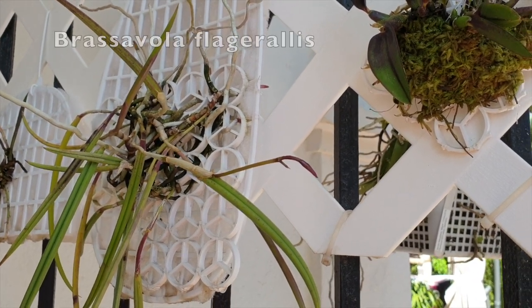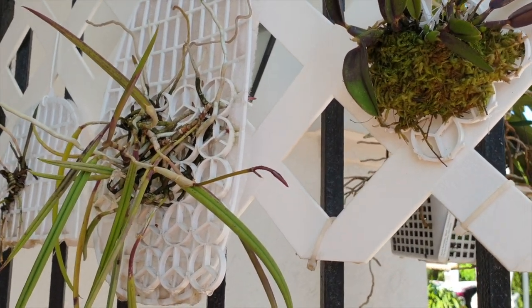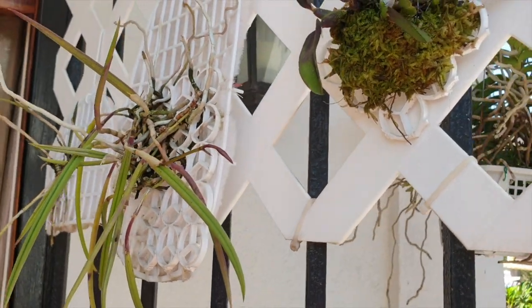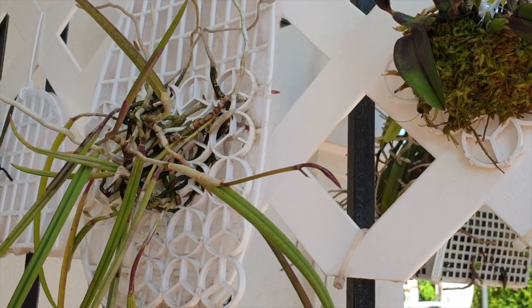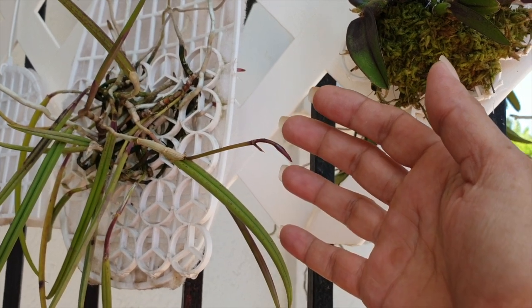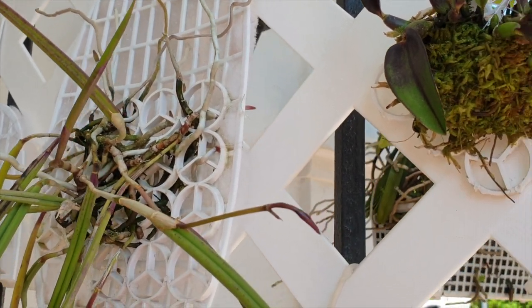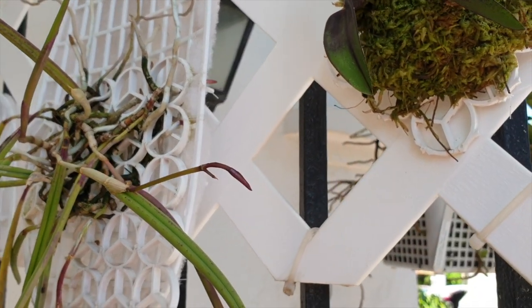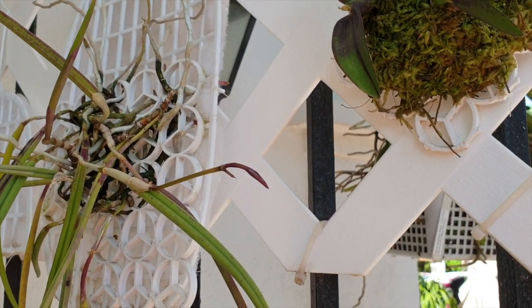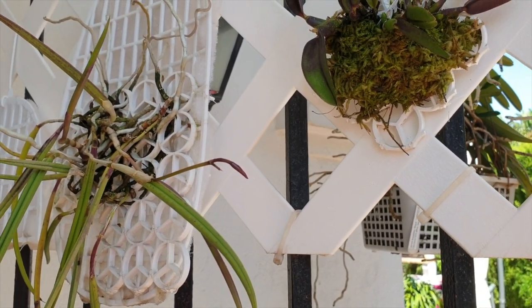Brassavola Flagellaris — I just want to show you, and then I'll wrap it up. It's in spike. It's the first spike ever. I'm sure it has nothing to do with the mount — but here it is, doing fabulous so far. I'm misting it a lot, not letting this mount dry out too much. I do not want to lose what could be one bloom.